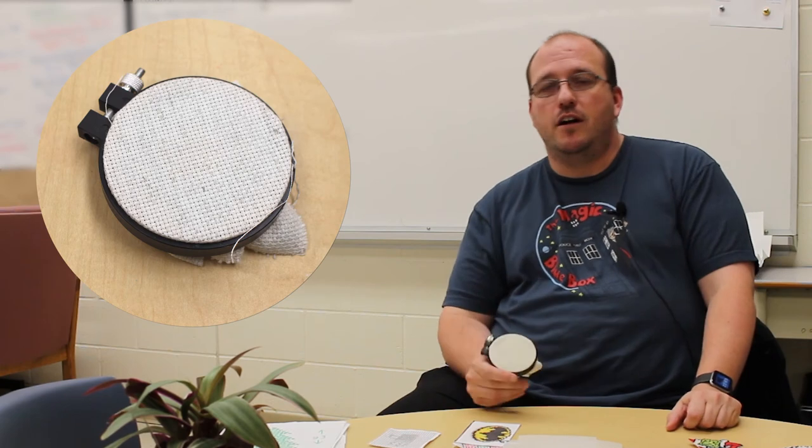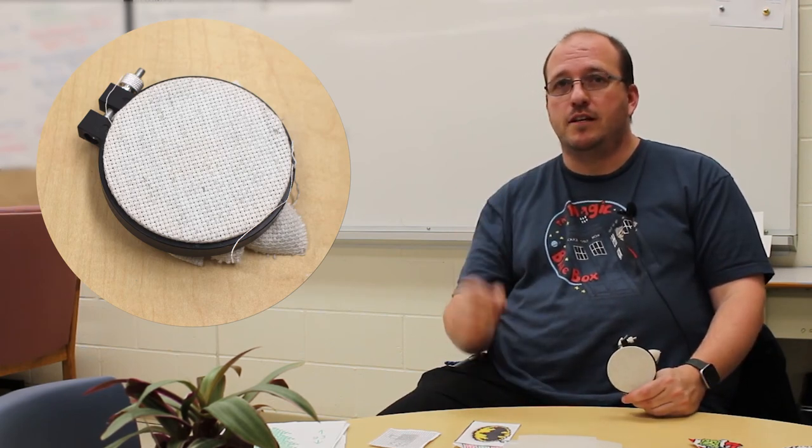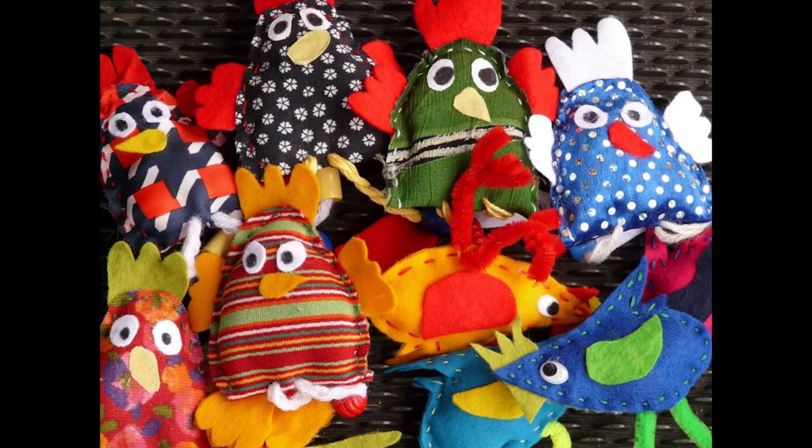We went from that into more embroidery and sewing. I got them to start using cloth — some of them made pillows with designs sewn into them — and then from that it was on to sewing puppets, so it really was a very organic process. They started off making an X on big pieces of plastic, and by the end they're embroidering their name on something or sewing a stuffed animal.